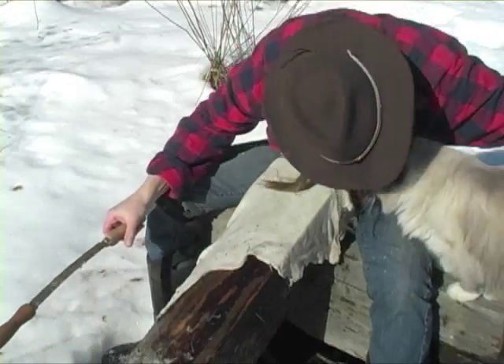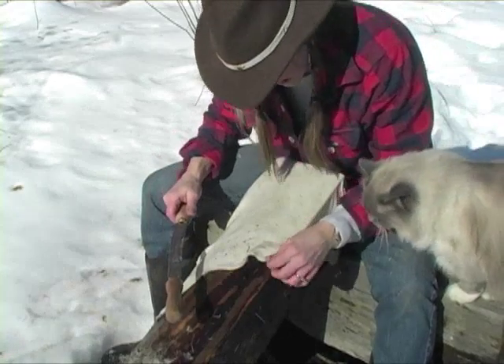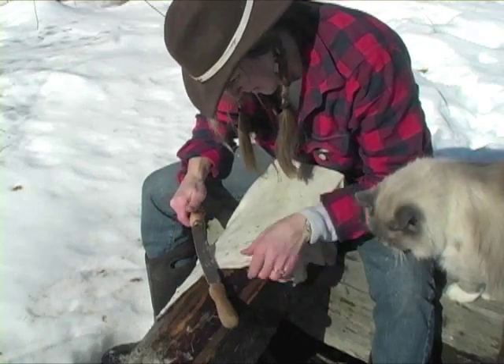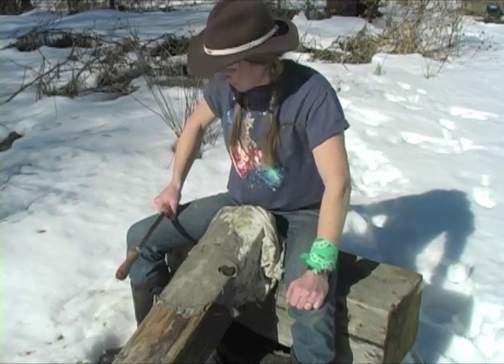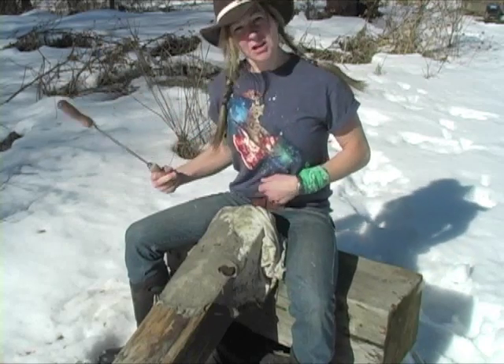How you doing, buddy? What a cutie. He's just purring. Tell you what, it got warm out here — I had to go in and get a t-shirt on. Now I have the power of the kitty riding the pizza.